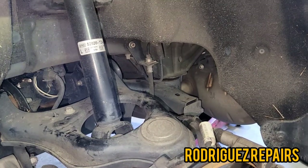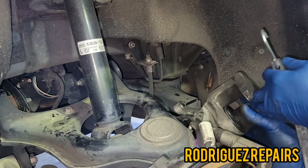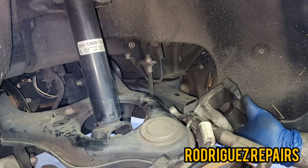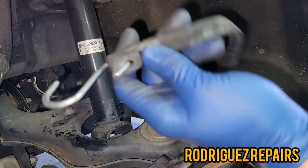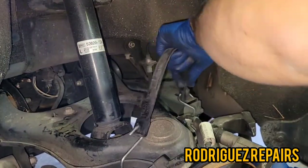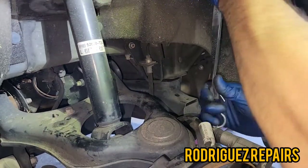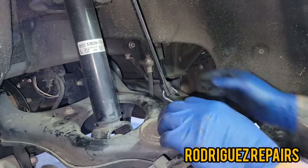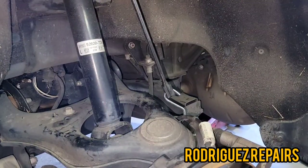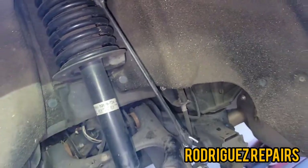Once you get both of those bolts removed, remove the caliper. Never let a caliper hang by the brake hose because you can damage it. Get a hanger or anything with hooks that you can put on the caliper so it won't hang by its own weight — hang it on something else. Put it on here so it's being held and not hanging freely.